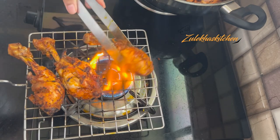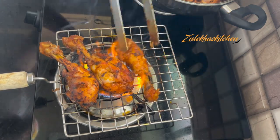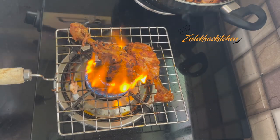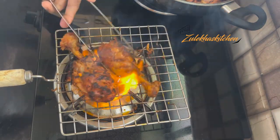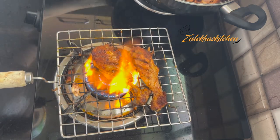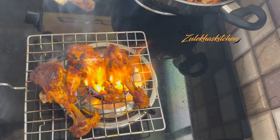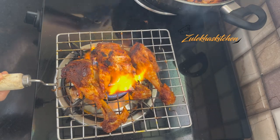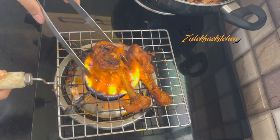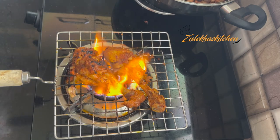Now I will skip to the grilling step. When you grill the chicken in a grill pan, dark char spots will start appearing on the chicken. You can do this on a separate grill or in the pan — both methods are fine. I always grill it. You can see how nice the grill marks are coming. Now the chicken process is completely done.